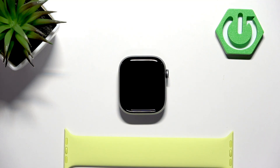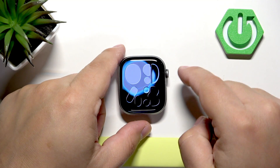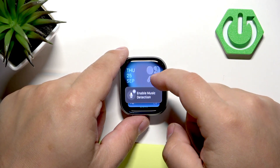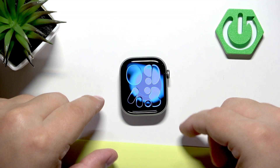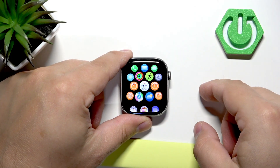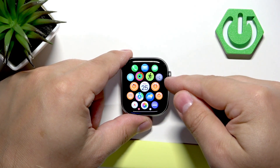Before we start, I recommend checking the battery level on your watch, because if the battery dies during the resetting process it might damage your watch. So make sure the battery is charged, and once it is, you can continue. Press the crown button to open the menu, then find the Settings icon and tap on it.